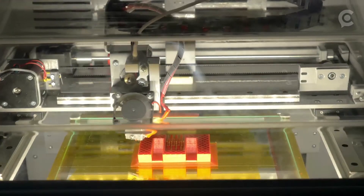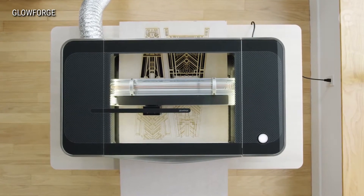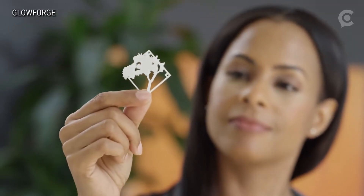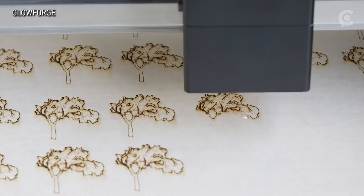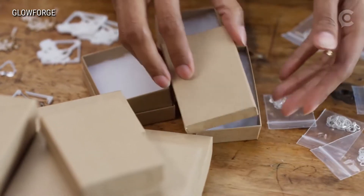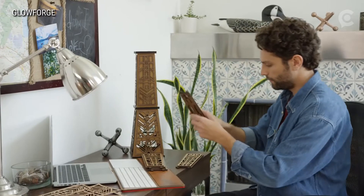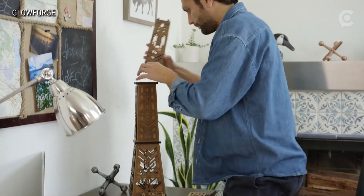This is the Glowforge printer. Now you've heard of 3D printing, but this — what Glowforge is calling the first ever personal 3D laser printer — can cut, shape, and engrave on all kinds of materials to create essentially commercial quality trinkets or even pieces of furniture right in your living room, in minutes, and at the push of a button. And it changes the way you think about the world.